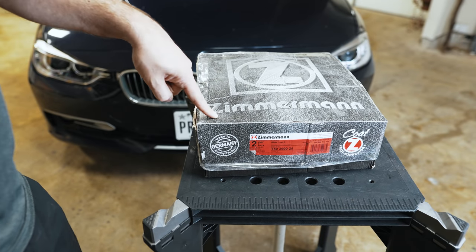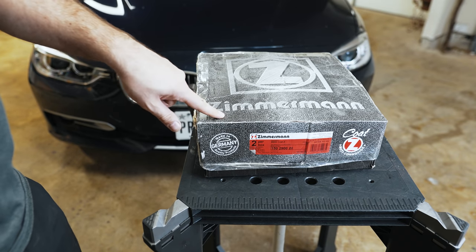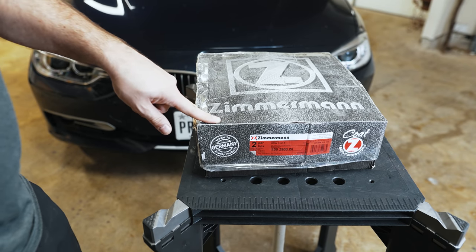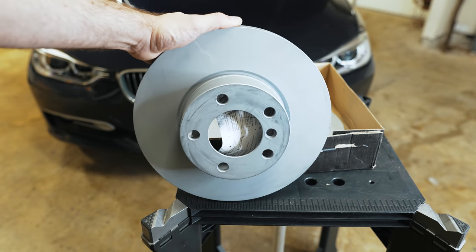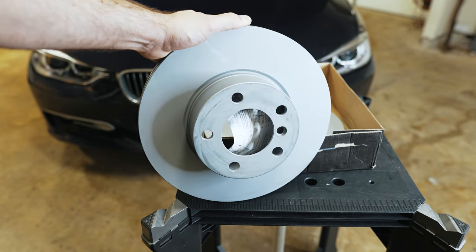The rotors are a little bit smaller because it's not an M Sport. This is my go-to rotor — I've used these on a number of my BMWs. They are coated Zimmermanns, as you can see, with an anti-corrosive coating that holds up really well in harsh climates.